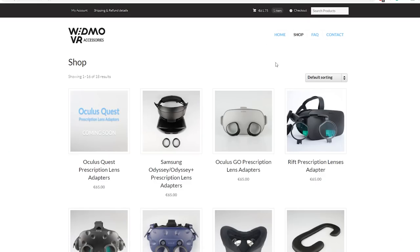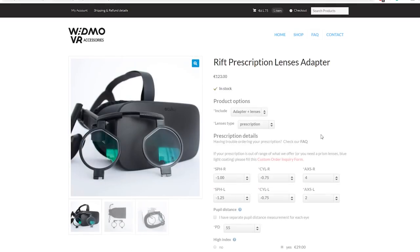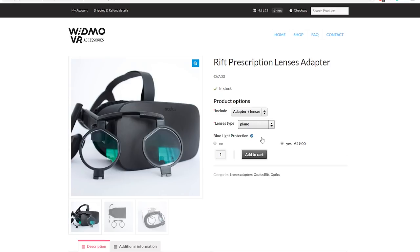There is also the option to get the lens adapters without any prescription — these lens types are called Plano. These are lenses that don't have a vision correction and can be used to protect the headset lenses or to keep them dust free. You may also want to get a Plano with a blue light filter to protect your eyes.